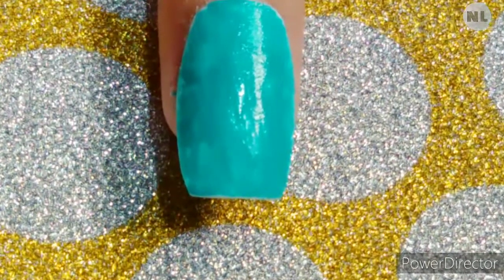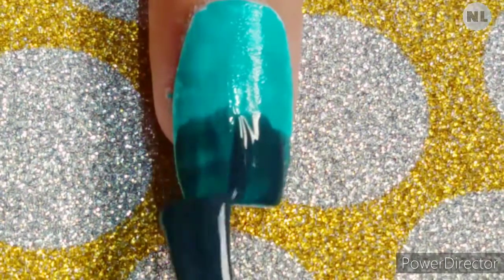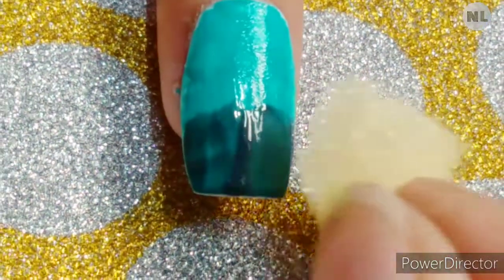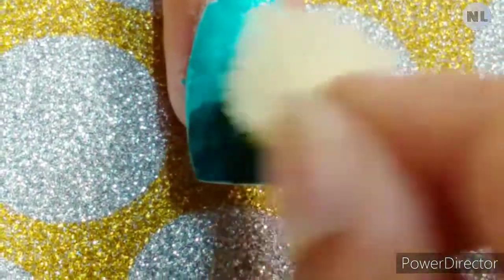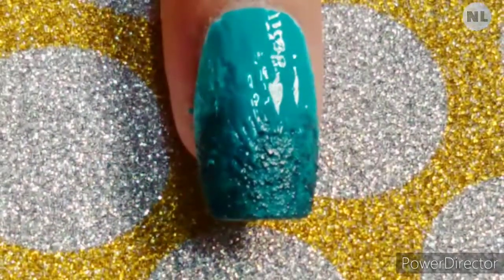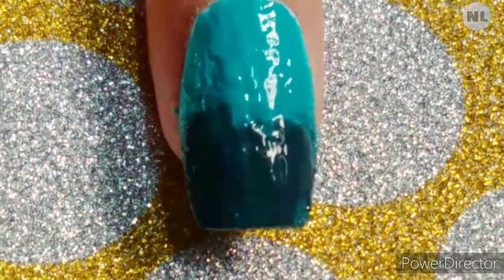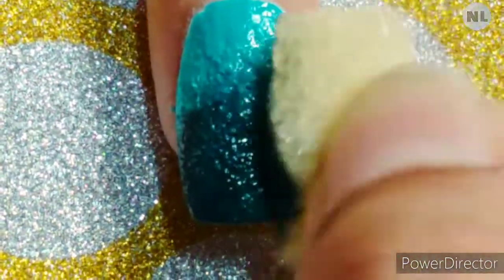Our first nail art is ombre nails — you can also call them gradient nails. Today we will use two colors: light blue nail polish and Prussian blue nail polish. Apply both nail polishes and simply blend with a sponge until you have a beautiful ombre or gradient look.